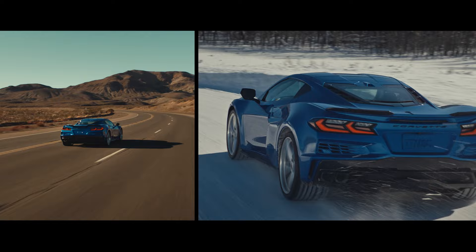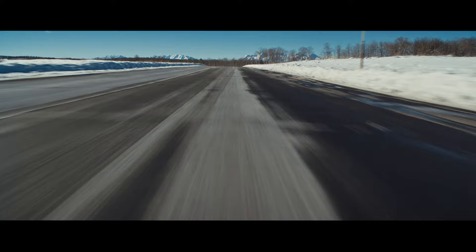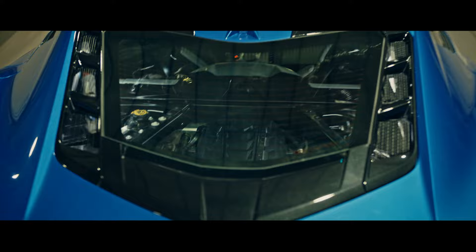The E-Ray can comprehend the surface you're driving on and adjust the all-wheel drive balance to be optimal for the situation at hand. The all-wheel drive system really makes use of every one of those 655 horsepower. Having all that on tap is great, but if you can't get it down to the road, it's not worth a whole lot.